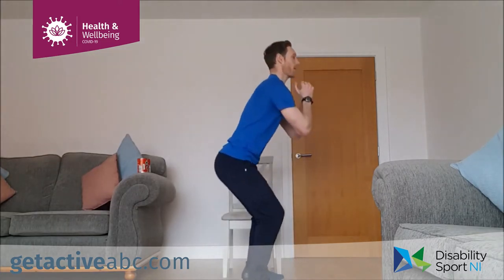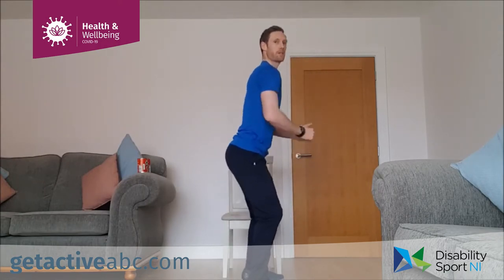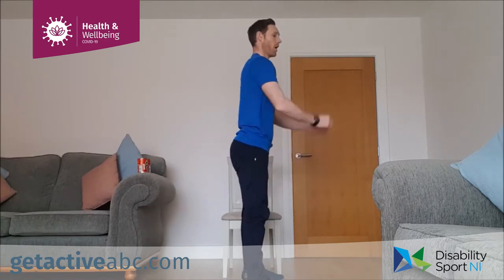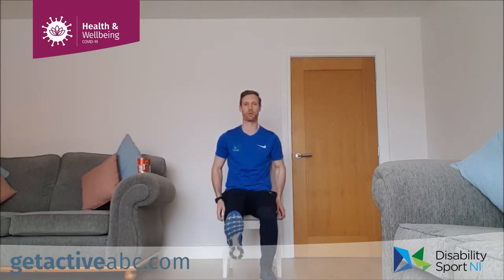Bend the knees, push the hips back, down and up. From the side: down and up to wherever you're comfortable — even a quarter squat and back up. Remember nice tall strong posture, up and down. If we're in the chair: strong posture, knee up, extend out and back in. Nice and slow and controlled — working on the quad muscles. Three, two, one, relax.